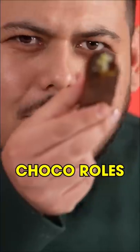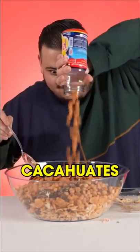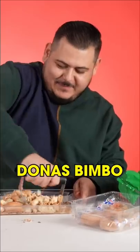You see all that? You see that? Now you don't — I'm gonna add straight to the bowl. Donas bimbo.